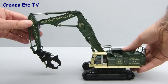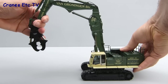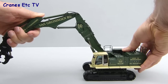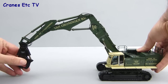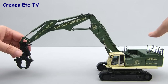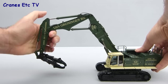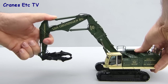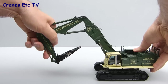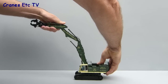The usual excavator functions all work very well on the model — it rotates well and the movement of the boom sections is very good. The cylinders are very stiff so you can pose it any way you like and it'll hold the pose. Although the tool is heavy it doesn't unbalance the model at all — it's very stable. You can fold the boom up really quite small, and the cylinders are very stiff as you can see. As another option you can also pose the machine reaching up reasonably high.